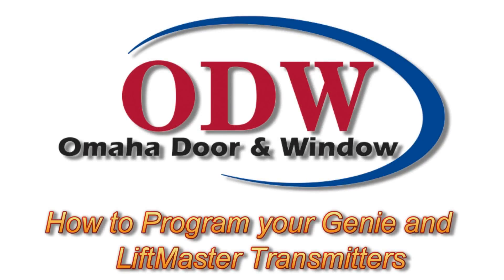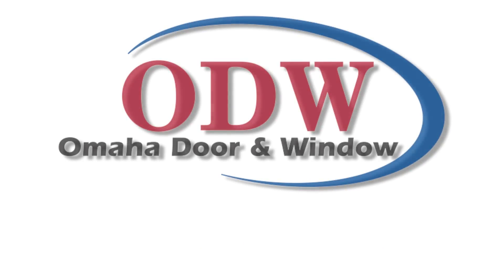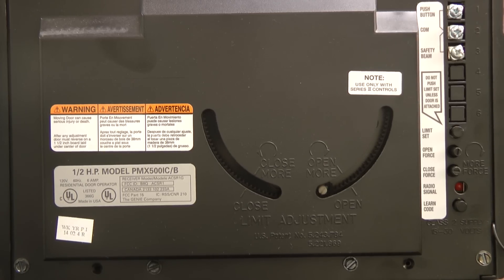Taking care of business is what we do at Omaha Door & Window. Hi, this is Matt with Omaha Door & Window. Today we're going to walk you through programming your Genie and LiftMaster transmitters. Let's start with Genie.